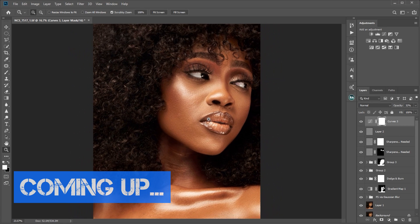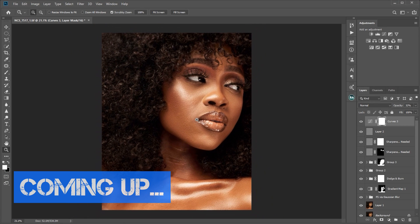Now that we've resized our image, the next thing I'm going to do is save this image. I'm going to show you how I save my image and still have that sharp image after uploading it on Instagram and Facebook.